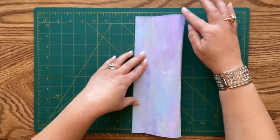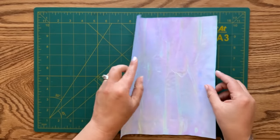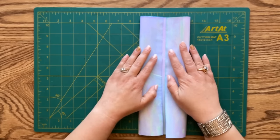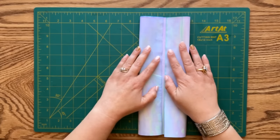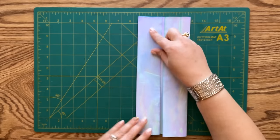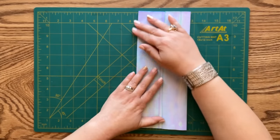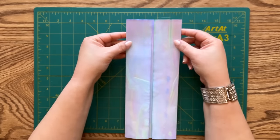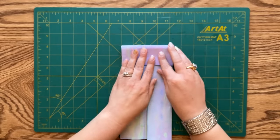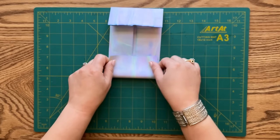We don't need a whole crease - just a little pinch to see how far to bring our sides. I'm bringing both sides toward that little pinch, leaving about a quarter of an inch gap. You can work one side at a time if that's easier. Now let's fold the top part down about two inches, and then fold our bottom up also about two inches.